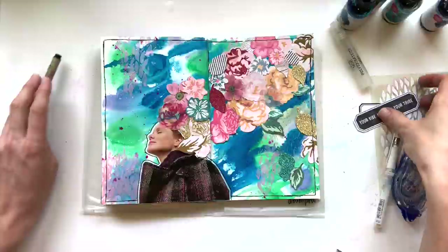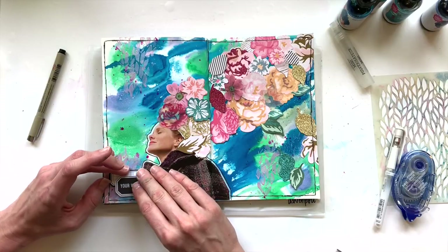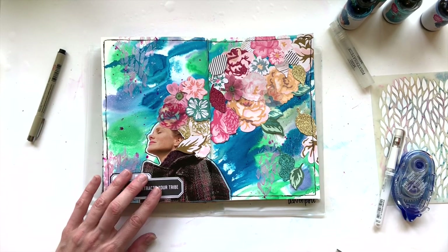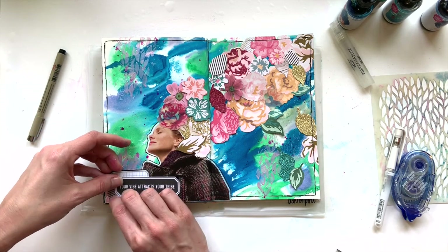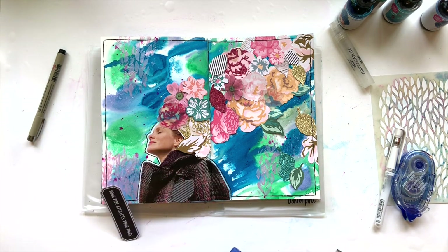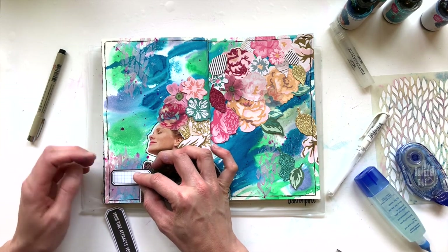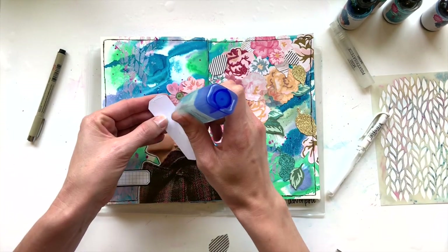You're going to see me messing with a couple of ephemera pieces over here — 'your vibe attracts your tribe,' because I love this woman's vibe. Then I use this white label piece to kind of set that off and add some layering. I grab one more floral ephemera piece from Maggie Holmes — this is a vellum piece that's a black and white striped leaf. I love the cluster of black and white over here; I think it gives the eye a place to start in the left-hand corner and then move up diagonally across the page.